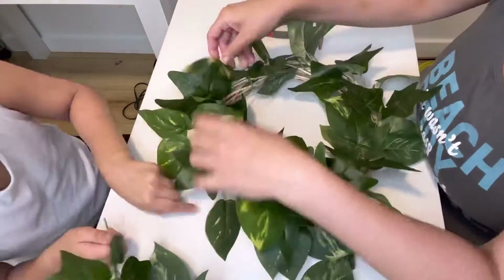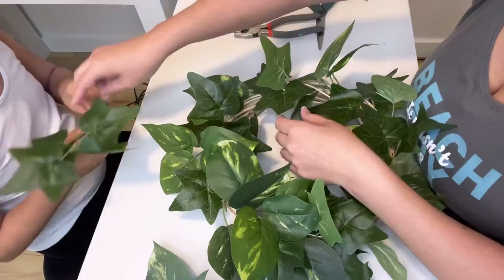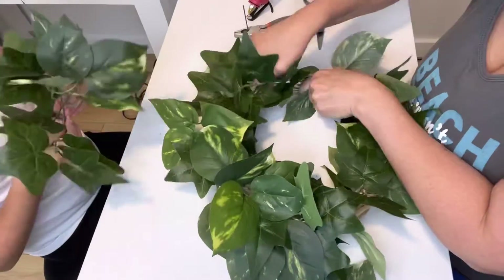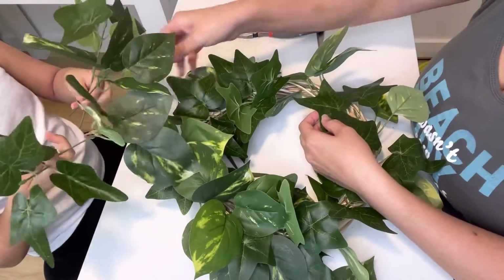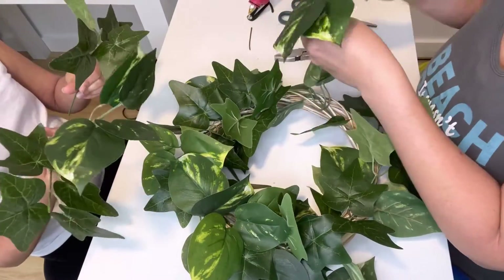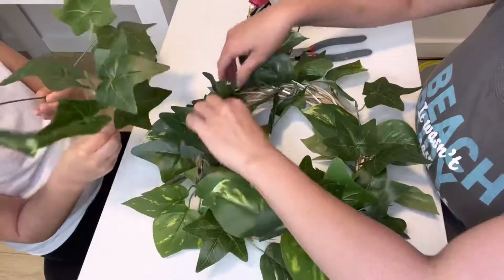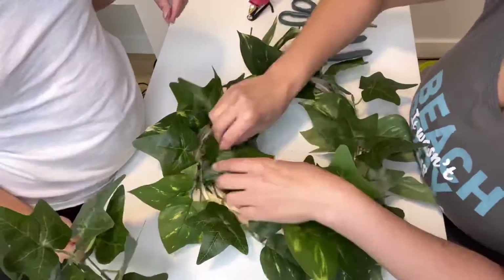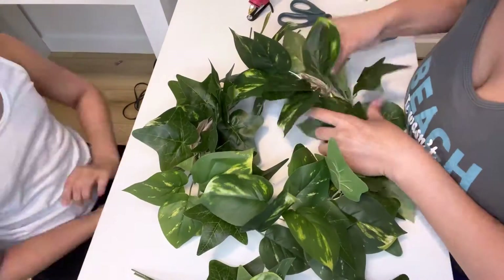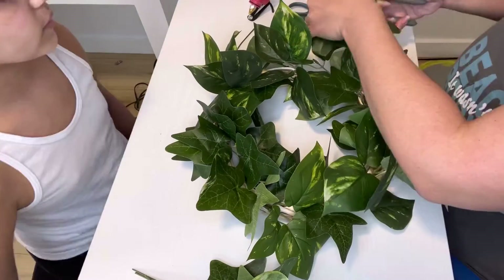I ended up trimming some of the stems because they were way too long — you can trim as you go. It was so easy, so much fun. This wreath is really good for beginners. If it's your first time doing it, it's super easy because all you've got to do is just put the greenery in.